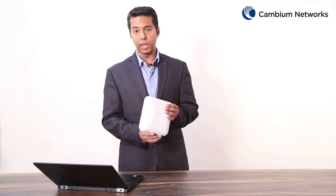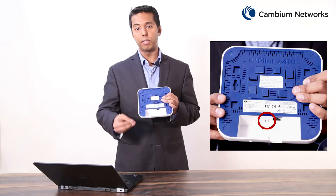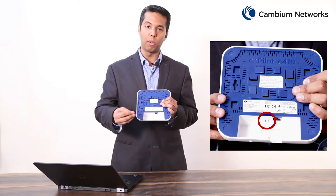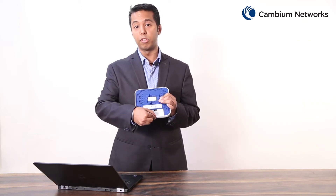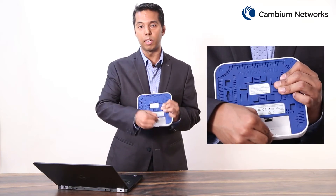The reset button is located at the bottom of this device and can be pressed quickly to restart the unit, or held down for about 12 seconds to perform a factory default reset. In order to reach the reset button conveniently you may have to remove the bottom cover, which is simply done by sliding the cover up and out.